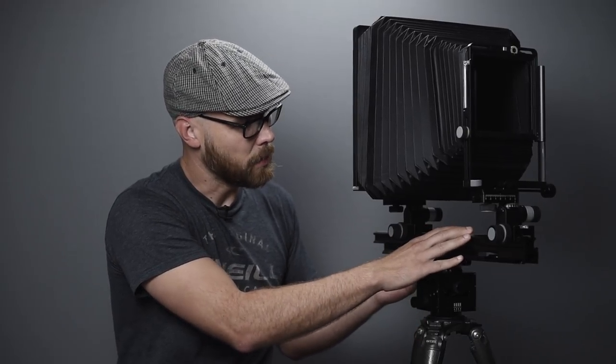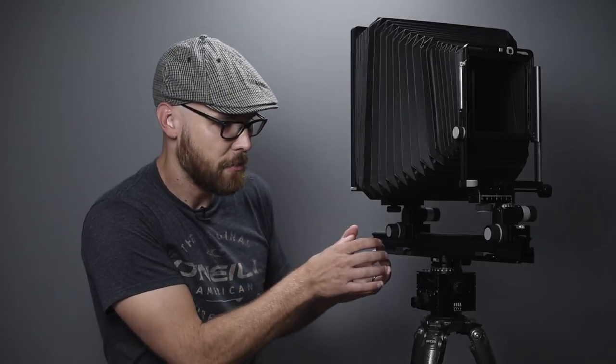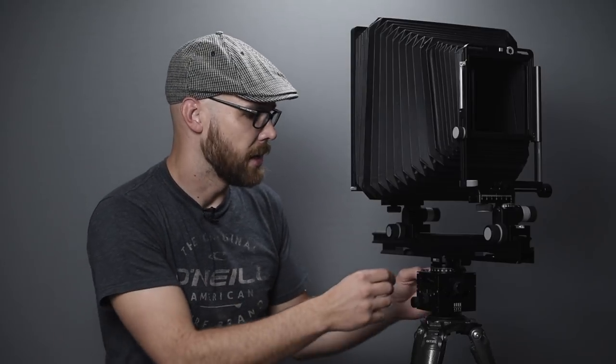I can also slide the whole camera back within the quick release on the head to better balance it out. With my Ebony, the camera only extends out the front, so with a long lens the tripod is mounted back and the camera way overhangs. Because of the monorail design and the ability to shift position on the quick release, it's going to be a much more stable setup with a longer lens.